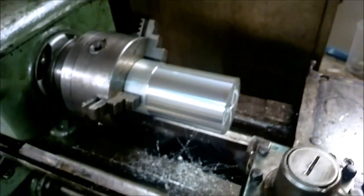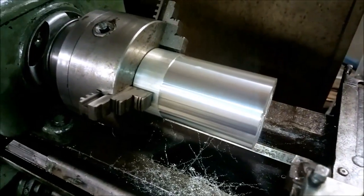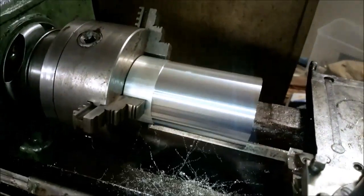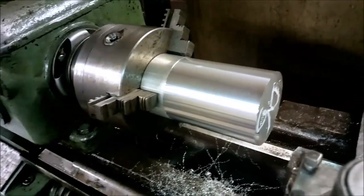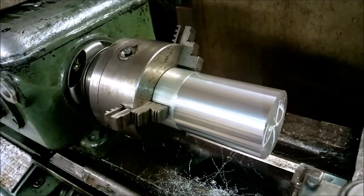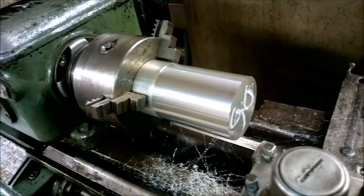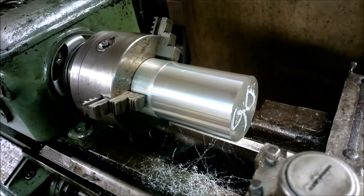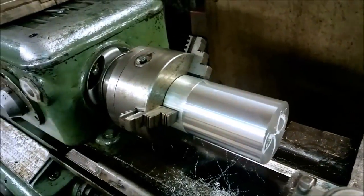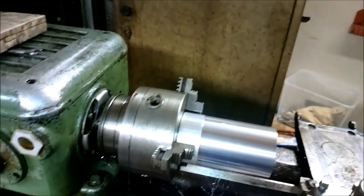Since I have a good length of aluminum bar in the chuck now, I took as light a cut as I could. And now again I'm going to measure the taper that the lathe makes. I think I've had around 15 hours on the new bearings now, so I guess it's a good time to see if anything has happened with the alignment. When I was here last time, before I left,